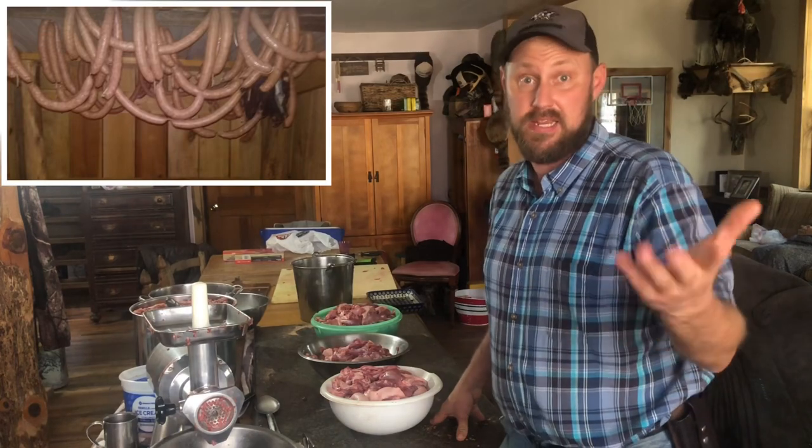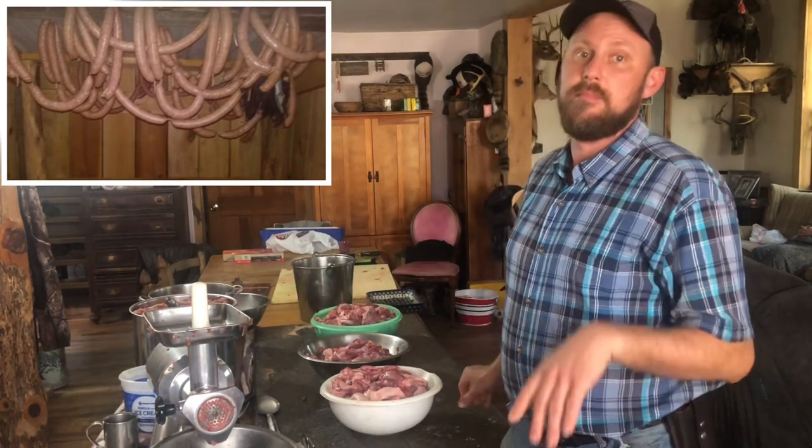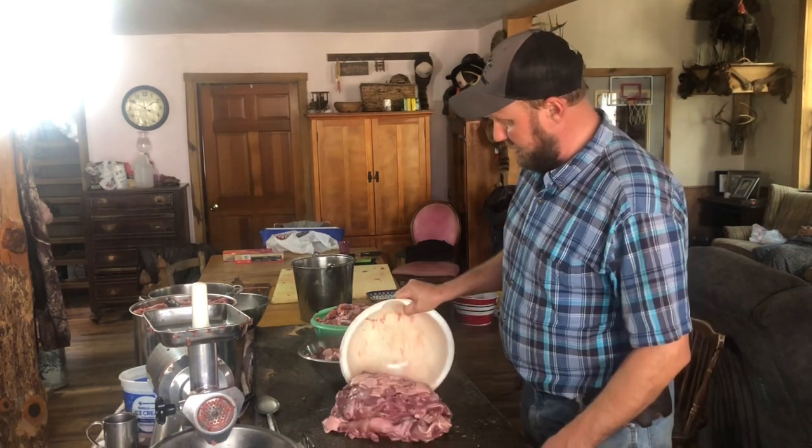We've never done that on the channel before. Before I started doing YouTube, I did it once, so I really don't know what I'm doing. But I've watched two guys in the cooler — Mr. Eric — do it a lot. I know I'm not going to be able to even come close to his level of expertise, but I am going to start dumping this meat out here.